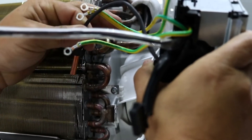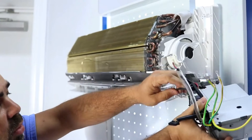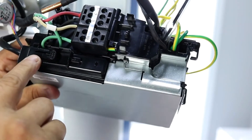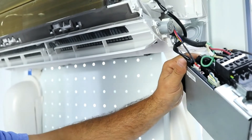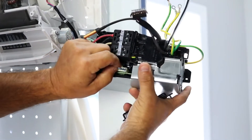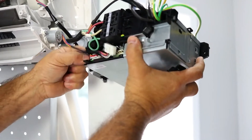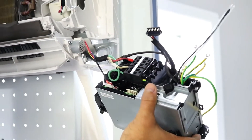Remove the coil temperature sensor. On the back of the control panel, you will need to remove the cord that is attached to the fan motor. Now the plug is free and the motor can be removed.